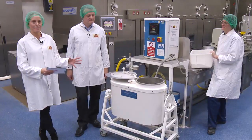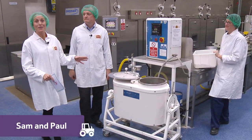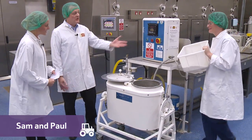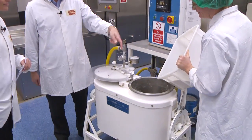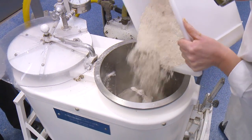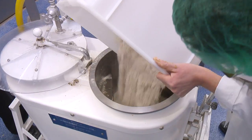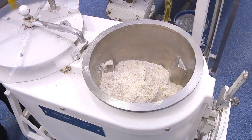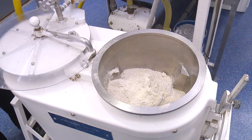We've now moved further inside the test bakery and we're going to see how they make the bread here. Paul, what do we need to do first? Well, the first thing we've done is we've weighed up the ingredients, and Helen is now going to tip these into the mixer for us — all the ingredients we talked about earlier that go to make the flour, and then the water that needs to go in with it as well.